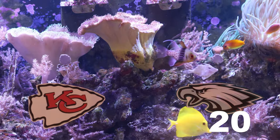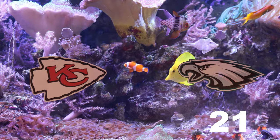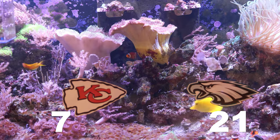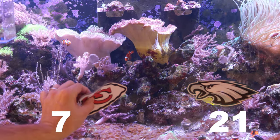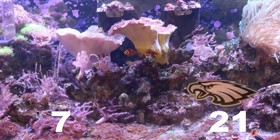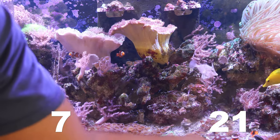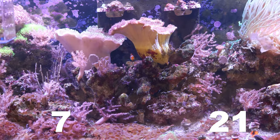I don't know what it is, but I know that the Chiefs are not going to go scoreless, so let's just throw seven points to them. We'll move these guys down — still representing their side: Kansas City is on the left, Philly is on the right. Let's see if we get a game.